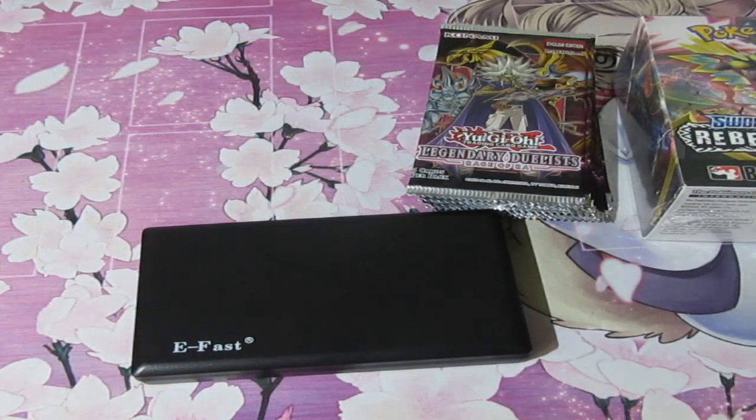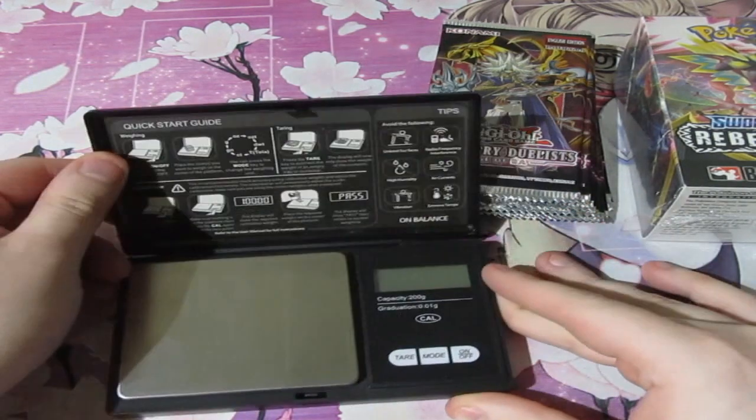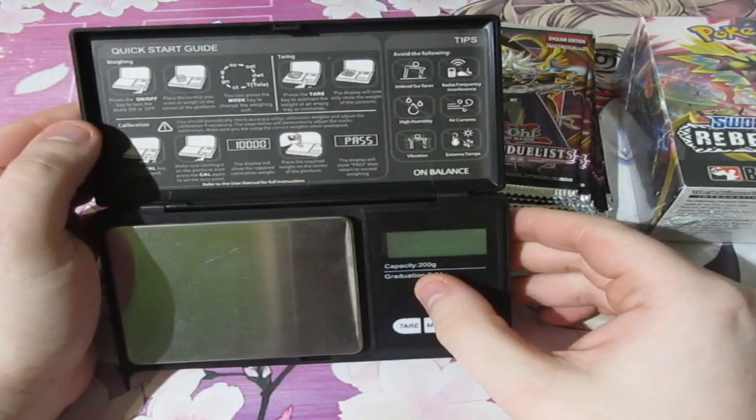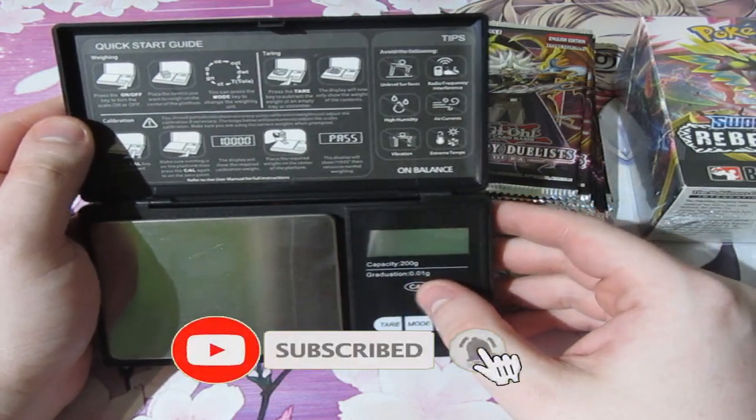Let's stop jibber-jabbering and get to the game board. Okay, now we're on the board. This is an eFast weighing scale. This has a maximum compatibility of 200 grams down to the smallest of 0.01 grams.